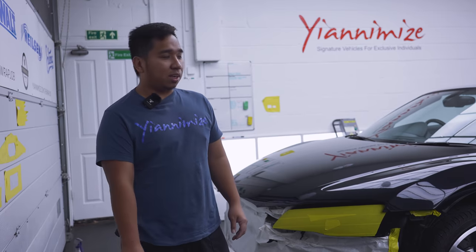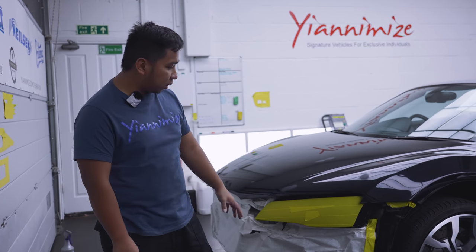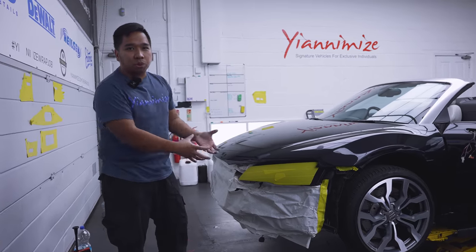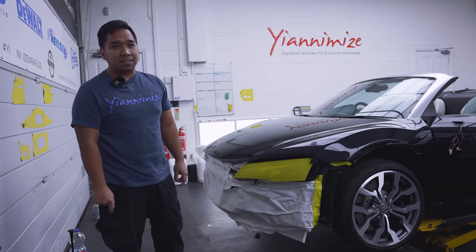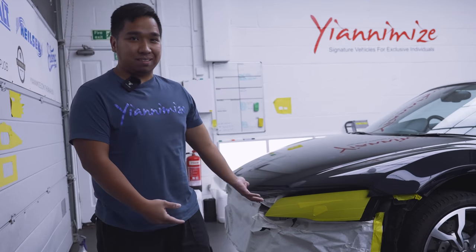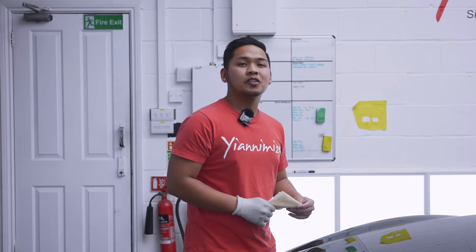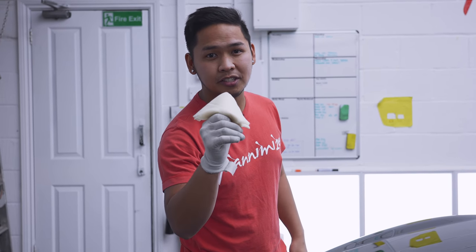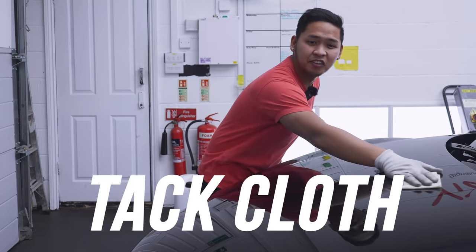So in wrapping, our most enemy is the dust. As you can see, we cover every single bit in here because once you take the bumper off, behind the bumper is just dusty. So whatever we can do to cover up. This is our last weapon to eliminate all the dust.